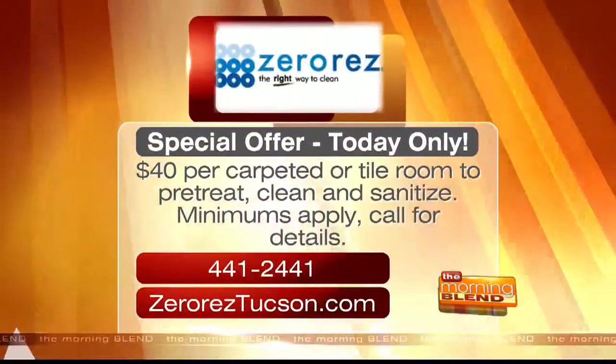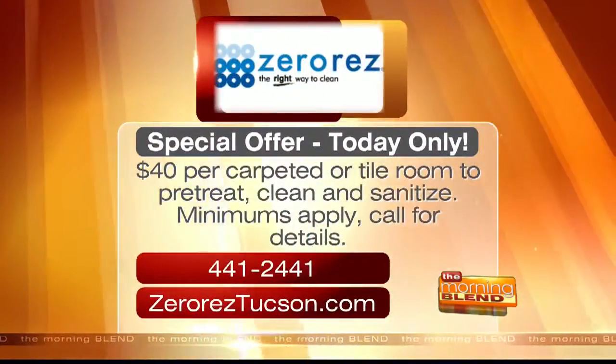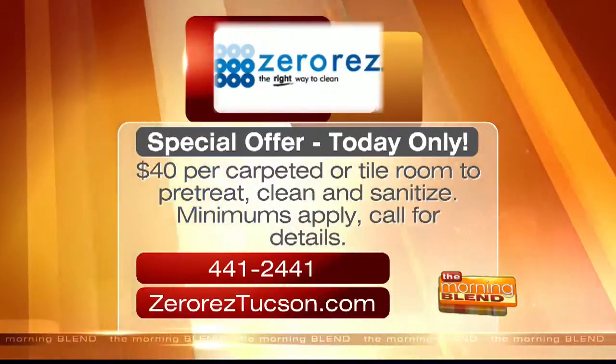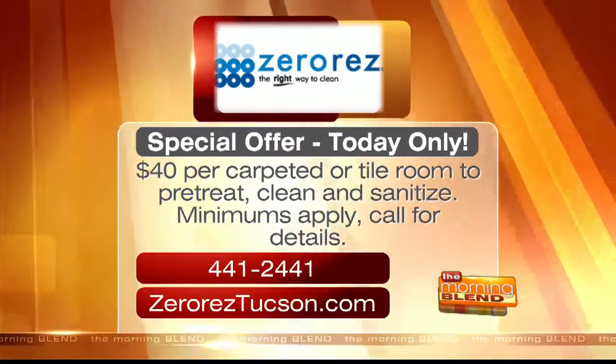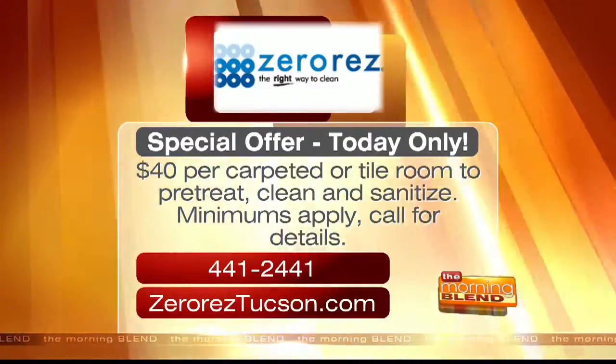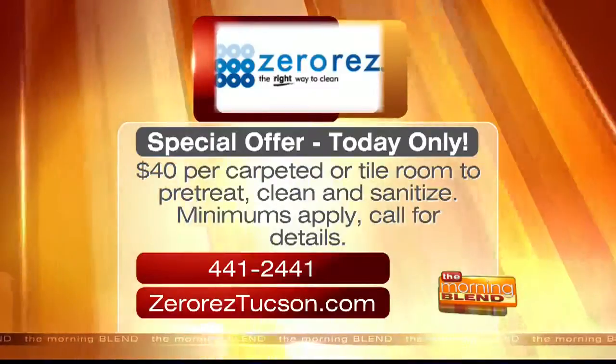It sounds like the complete solution, and I've heard raves about your customer service too. Yes, and you guys always have cool specials. Today only, ZeroRes is offering to pre-treat, clean, and sanitize carpeted and tiled rooms for just $40 per room. Minimums do apply, so call them for complete details at 441-2441 or check them out online at ZeroResTucson.com. That amazing special is good for today only.